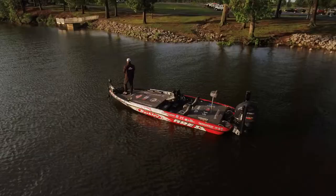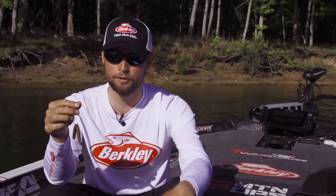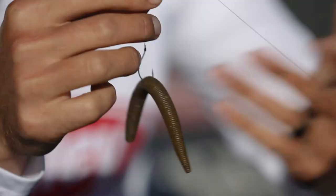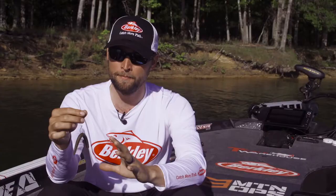A few different ways that I like to rig it: you can put it on a shaky head, you can drop shot it, you can put it on an Ako rig with the nail weight in, or you can just wacky rig it weightless like I have here. It doesn't matter what you're fishing for — you're going to get more bites on this bait and you are going to catch a lot of fish.